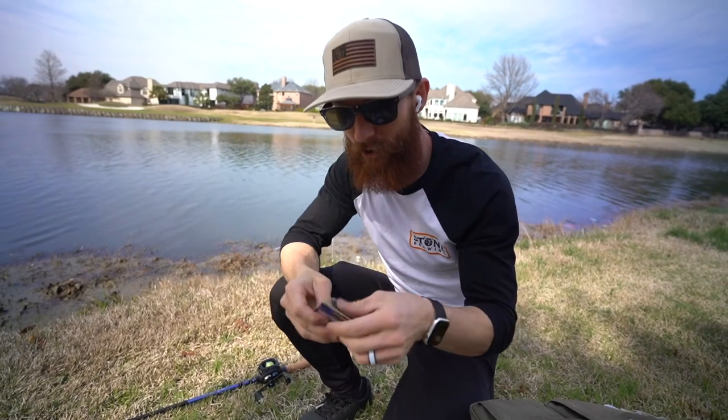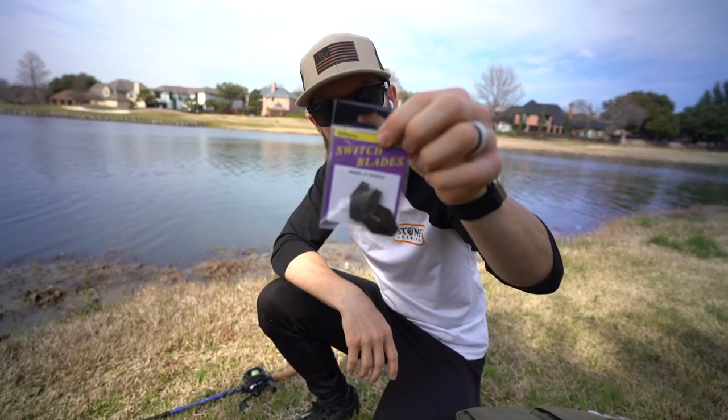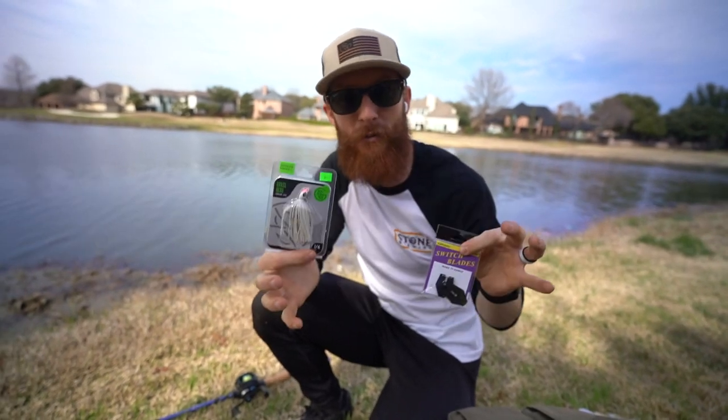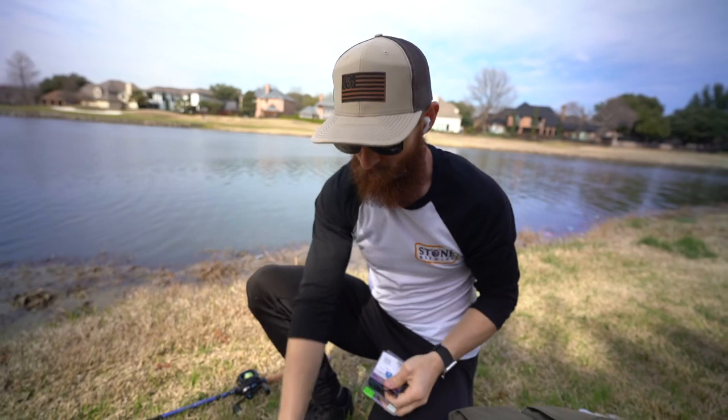Let me show you what we're actually working with here today. I went ahead and from Dick's Sporting Goods and Field and Stream picked up these blades to toss on the front of our Grass Hero Swim Jigs by Guggen Squad. And it has been working out flawlessly. First fish was a two and a half pounder. It's literally a chatterbait, a bladed jig. We're having a ton of fun out here.